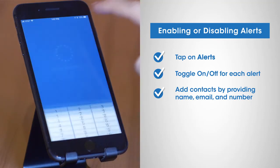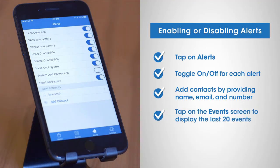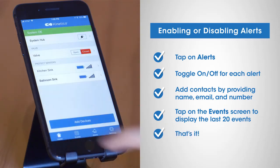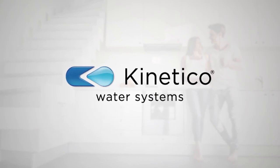To view recent events in the Kinetico app, simply tap on the events screen and it will display the last 20 events. And that's it — your Kinetico leak detection system hub is now paired with your home's sensors and water shutoff valve. Thank you for choosing Kinetico to protect your home from damaging water leaks.